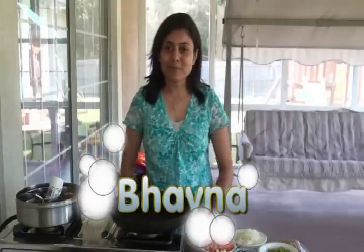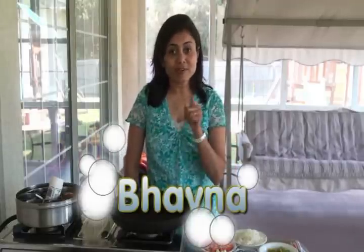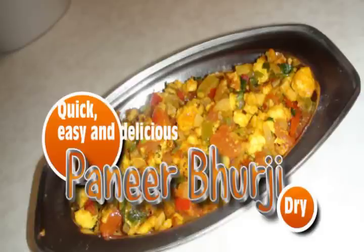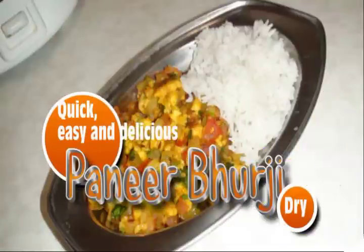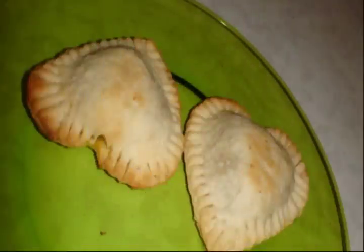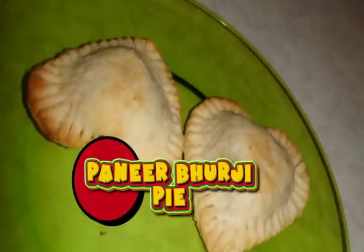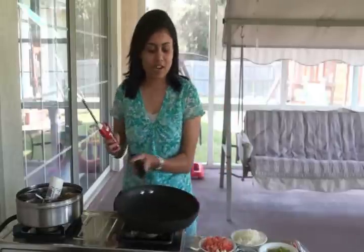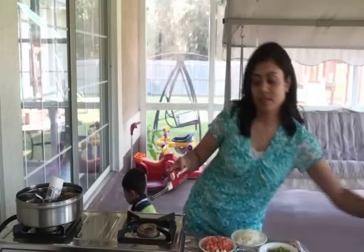Hello friends, namaste! I'm Bauna and today I'm making another easy-to-prepare anytime paneer burji recipe. Paneer burji is a typical Punjabi way of cooking crumbled paneer with a mix of onion, tomato, and sometimes bell peppers. You can also make the paneer burji pie with leftover paneer burji — also called paneer burji pillows. Let's start with Indian style cooking today.